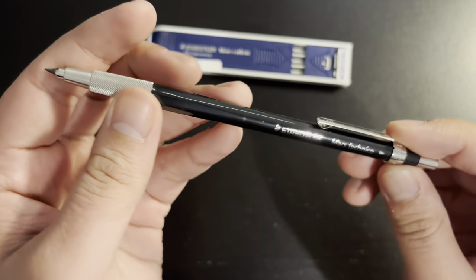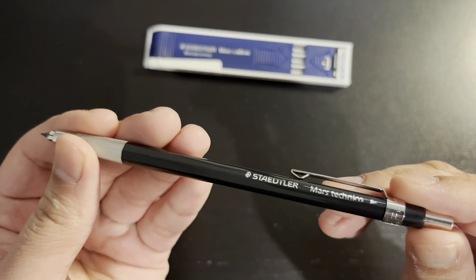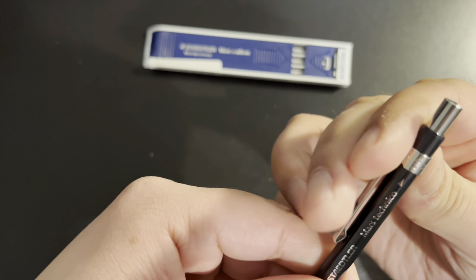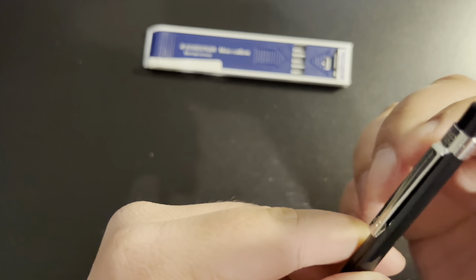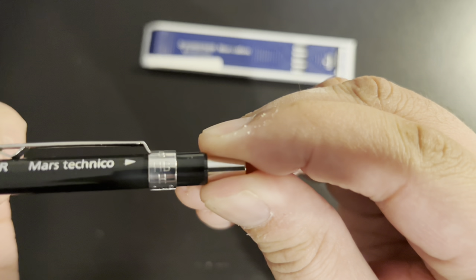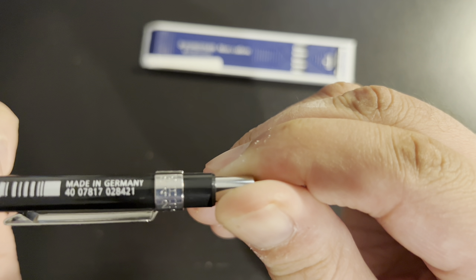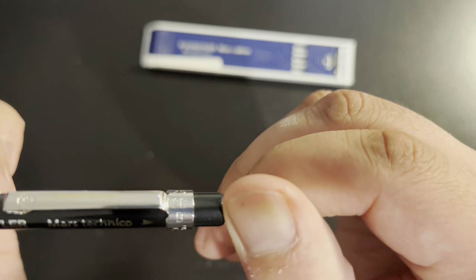It feels sleek and well made. It feels very thin and somehow, even in my big hands, it feels just right. It feels very comfortable to hold. At the back of the clutch pencil, the clip has lead grade markings on it.